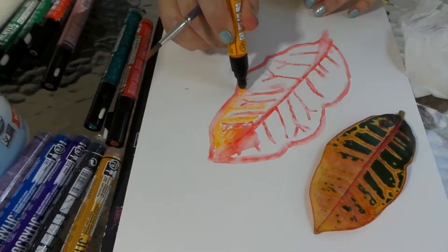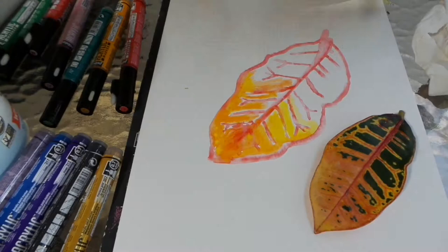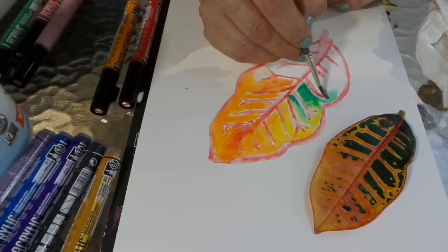Now I'm using some light orange and going in to establish those orange areas of the leaf. This is a croton leaf from my garden, and I just thought the fall colors were so beautiful that I wanted to share them with you.